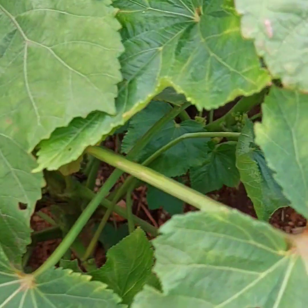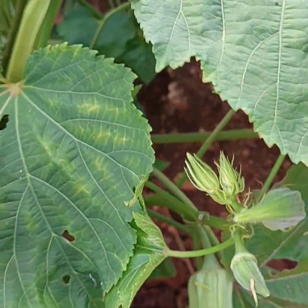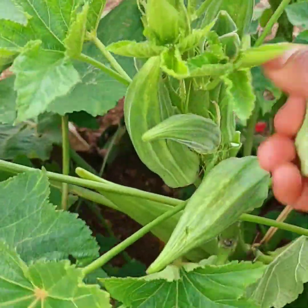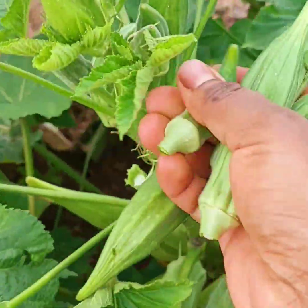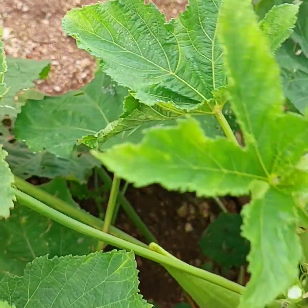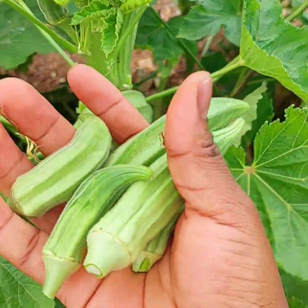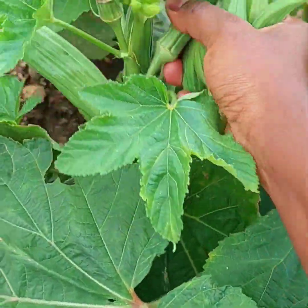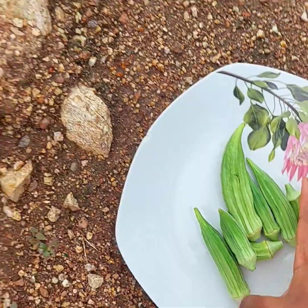I'm going to be talking about how to grow a lot of okra. I'm going to be pointing out some tips and show you how I do it. The first thing you should know when growing okra is that it should be grown during the warm months or warm season, which are spring and summer.